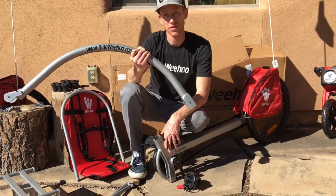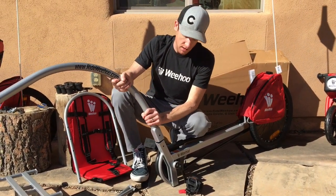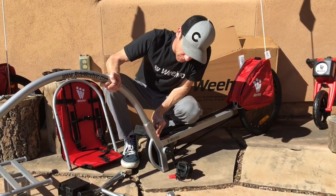Now that we've got the pedals installed, we're going to install the push bar. This comes on and off for easier transportation. When you're installing this, sometimes it helps to put it at a little bit of an angle and kind of jiggle it on there — it may scratch some of the paint from the factory.